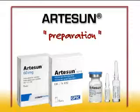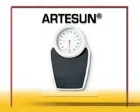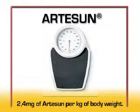Before starting treatment, you should either weigh your patient or estimate their weight in order to calculate the dose of Artesan required. They will need 2.4 milligrams of Artesanate per kilogram of body weight.